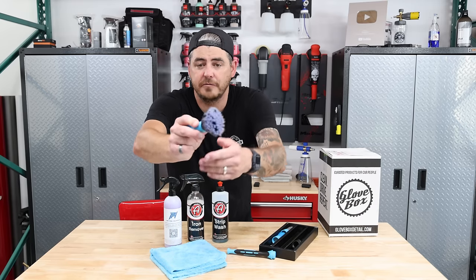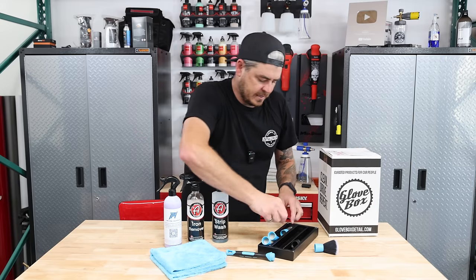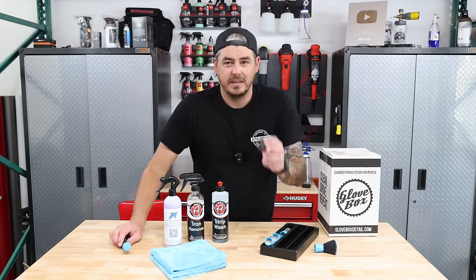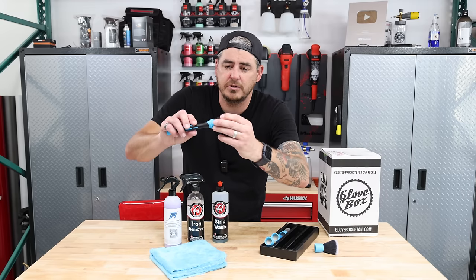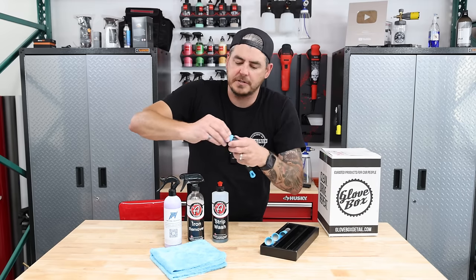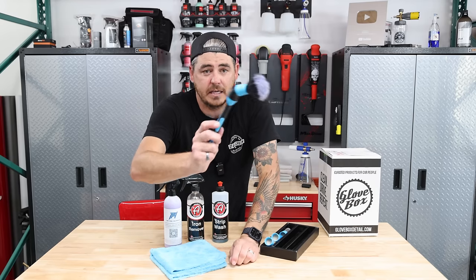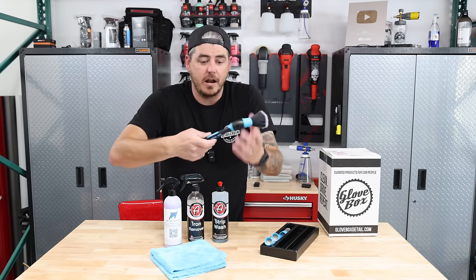They have a nice super soft one — this is what I use on exteriors. They have a boar's hair, a stiff synthetic, and a softer synthetic. They also include a little angled piece that you can attach — you just screw it onto the head and then screw your brush attachment onto that — so it makes it more ergonomically correct if you like having it with a little bit of an angle.